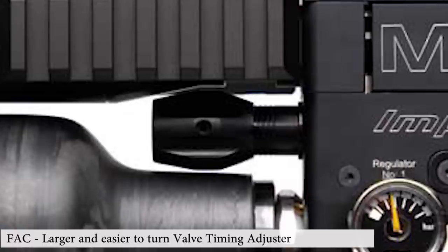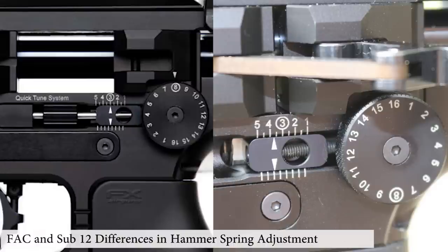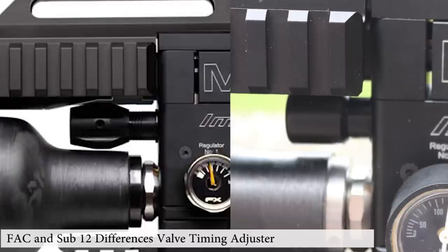That quick tune system is all on the FAC versions - you do not get it on the sub-12 foot-pound rifles. For FAC, you've got 16 clicks on the macro adjuster, each giving you anywhere between 5 and 15 foot-pound depending on your regulator and calibre, then the micro adjustments do one or two foot-pound, and then there's your valve timing at the front. If you want to change the regulators, they always suggest you degas and twist carefully so you don't break it. Forget all the marketing rubbish - what they've made is the hammer spring tension stuff a lot easier to use without tools, and the valve adjustment easier, but you still need Allen keys to change the regulator pressure settings.